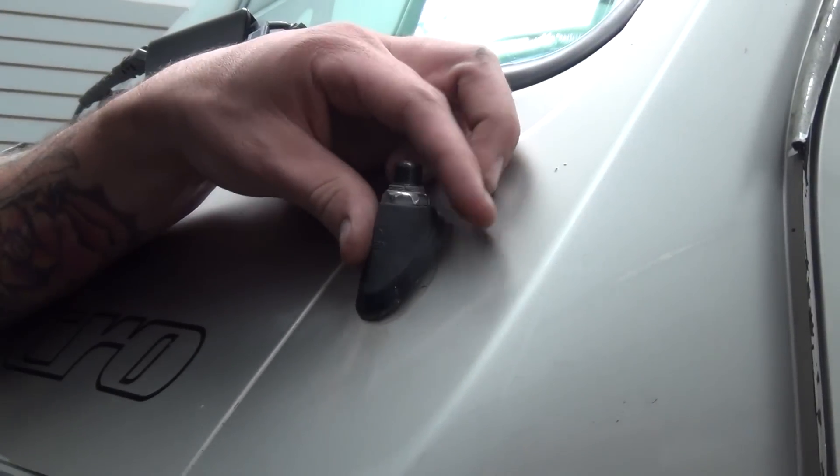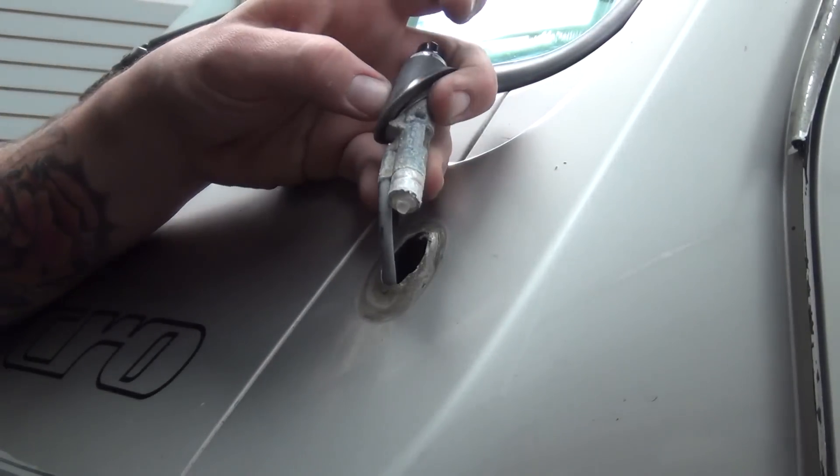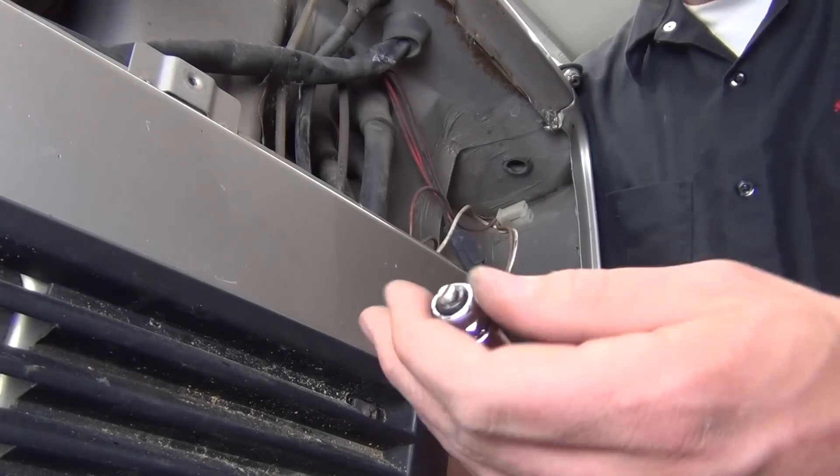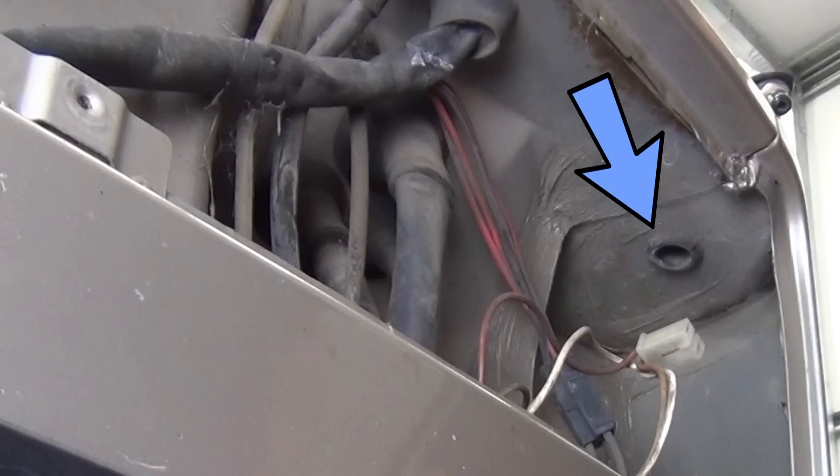Move back out to the front of the van and remove the old antenna. This antenna sheared when I attempted to loosen the nut. Normally the top nut unthreads and the black housing and rubber boots slide up and off with the antenna sliding down through the hole.